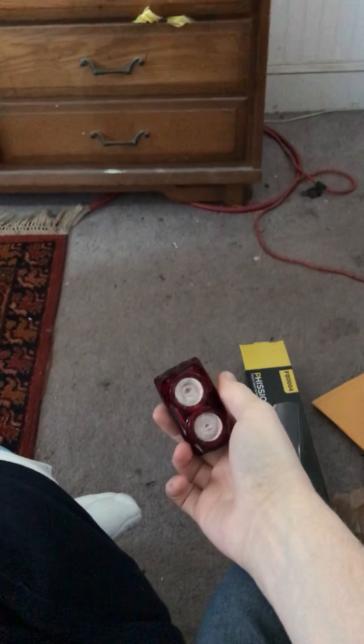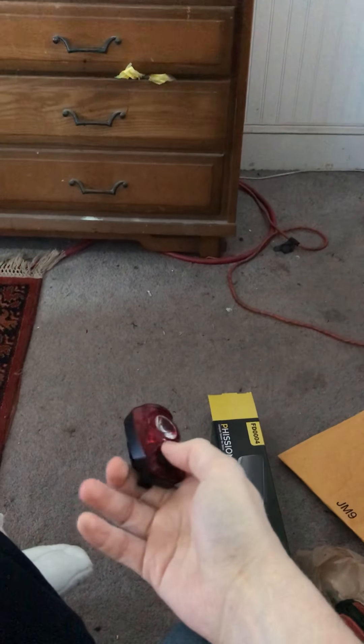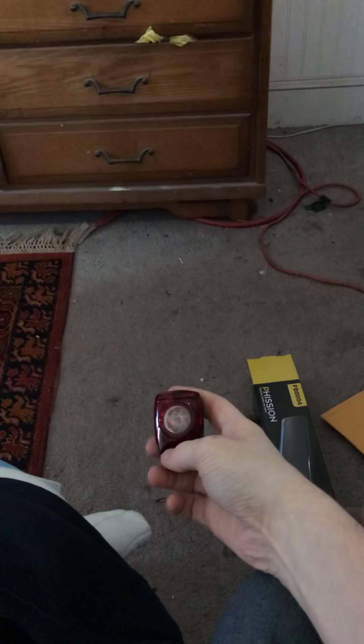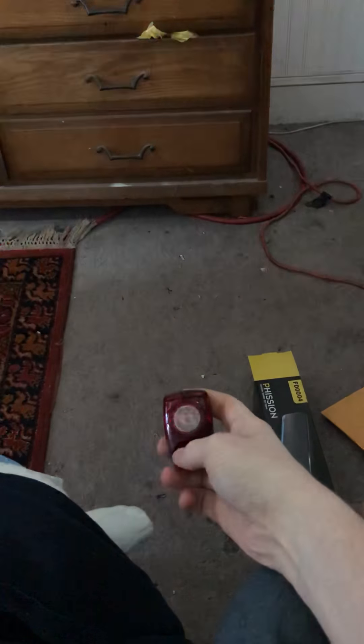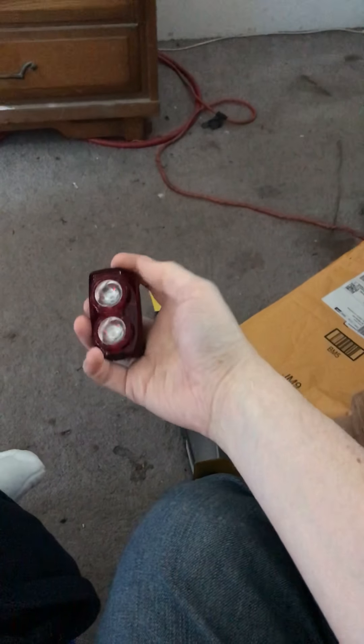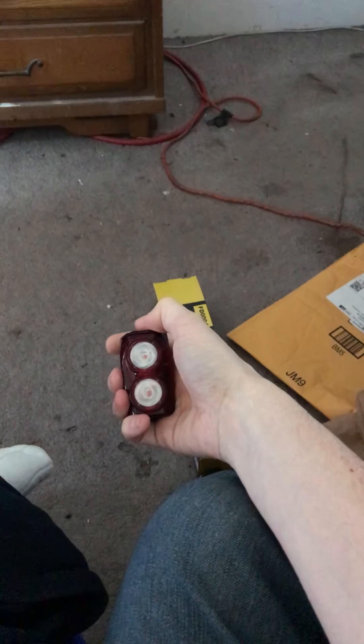Previously they had, like my old one here, the Hotshot 100. Now this is 100 lumens of basically motorist 'get out of my way,' and the new one is basically the dual suns of Tatooine — 350 lumens of motorist 'get out of my way.'